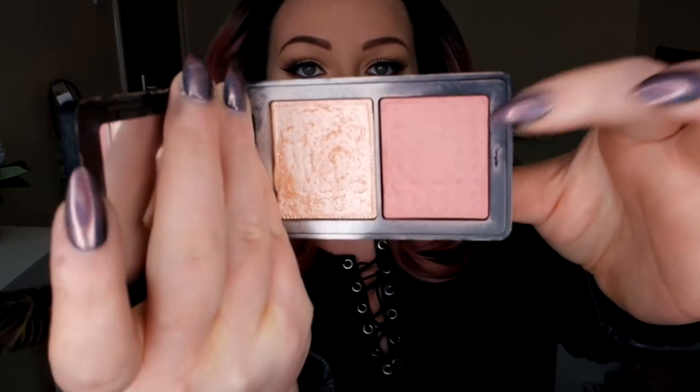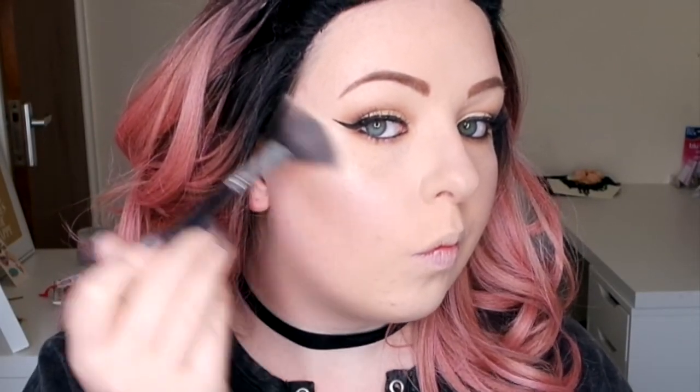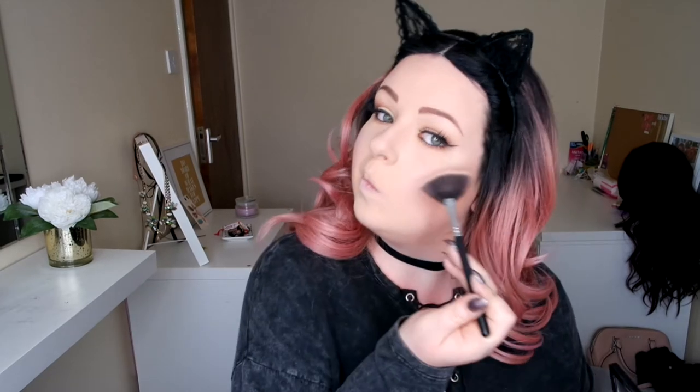Now we're going to go in with some blush and highlight. I'm going to be using my favourite MAC compact from the Nutcracker Christmas range — this is the peach one, so we have a pink blusher and a gold highlight. I want to use the gold highlight to tie in with the eyes so everything ties together. Highlight! A tiny bit on the chin and the forehead as well, because they are the raised parts of the face.